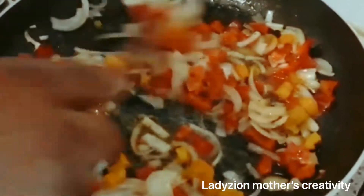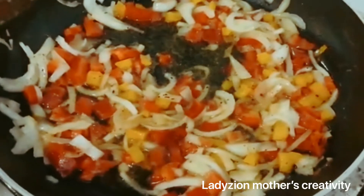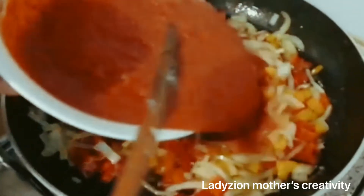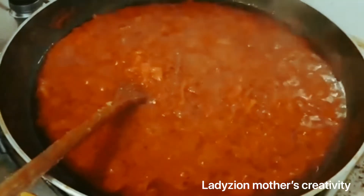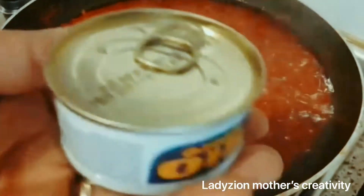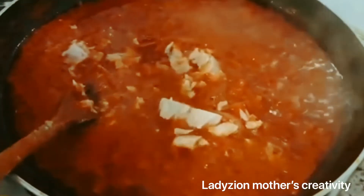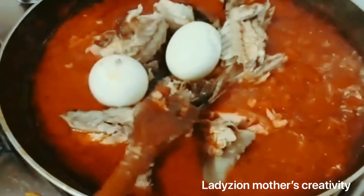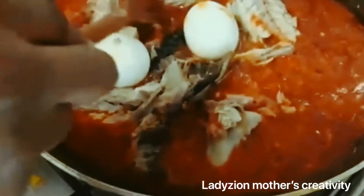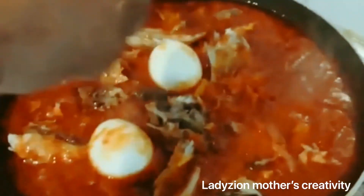Then I will be adding my tomato. We are going to allow the stew to cook. The tomatoes have been cooking for some minutes. I will be adding my tuna. As I earlier said, I marinated my fish — you can see — and my eggs. I will be adding the tuna because these are the last ingredients going into the stew. I'm not going to stir it too much because of the fish, so I'm going to allow it to cook for some minutes.